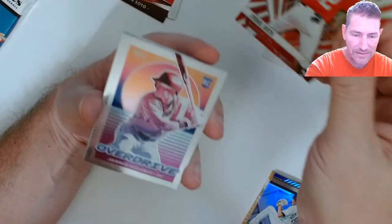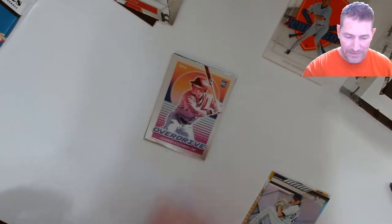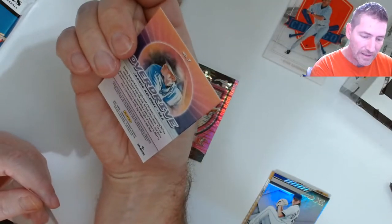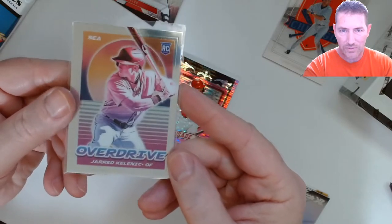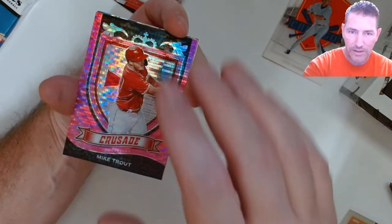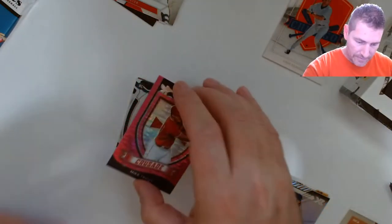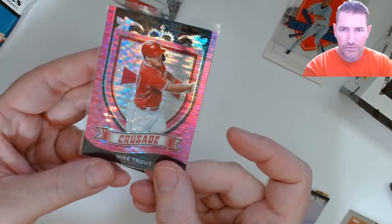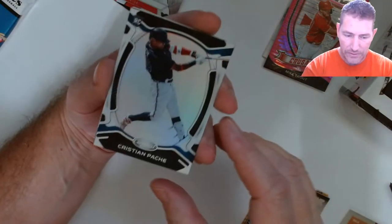Juan Soto — those are really nice. Overdrive, Jarred Kelenic — I'm still screwing that name up. And is that the purple? Is that the pink pulsar? No, it's not because it would say Prism on the back. It's a chrome Kelenic rookie, way off centered. But here's your pink pulsar Mike Trout Crusade — not bad looking. Everybody loves a Trout, and it's not too far off center. These crusades can be awful as far as quality goes, but that one didn't look too bad.